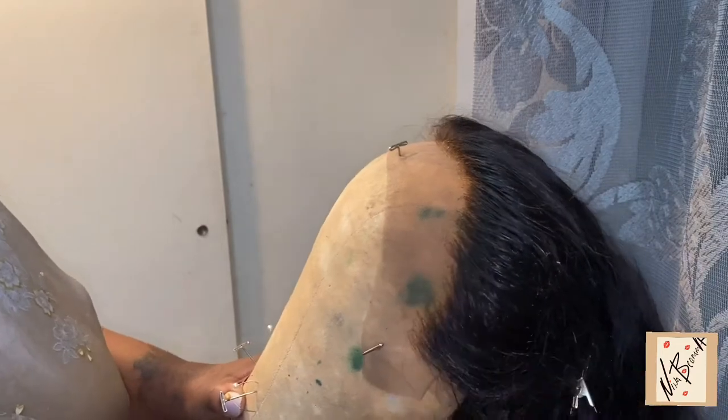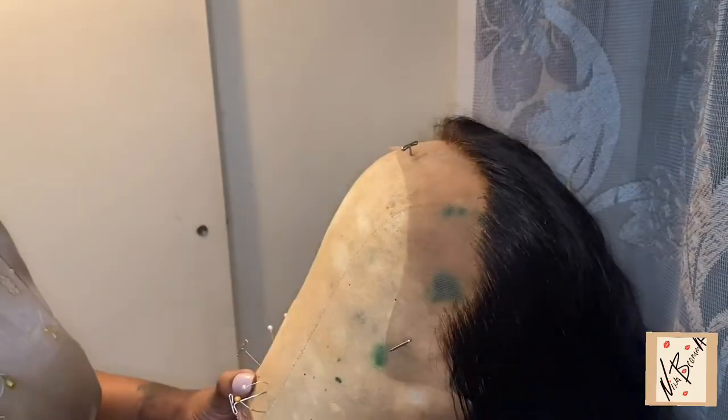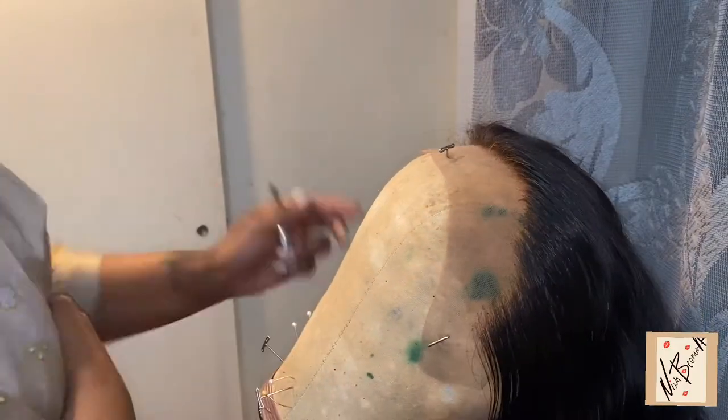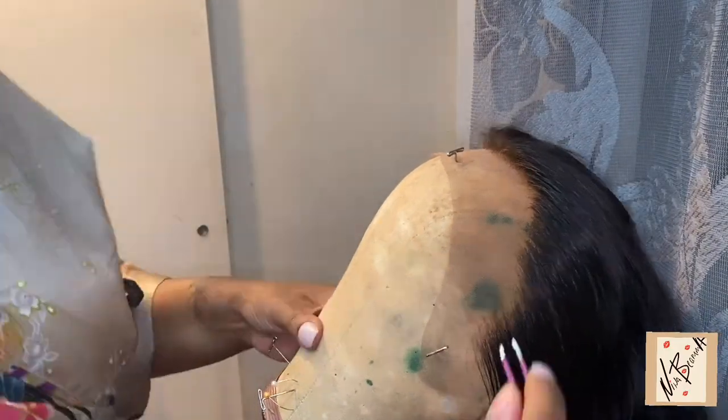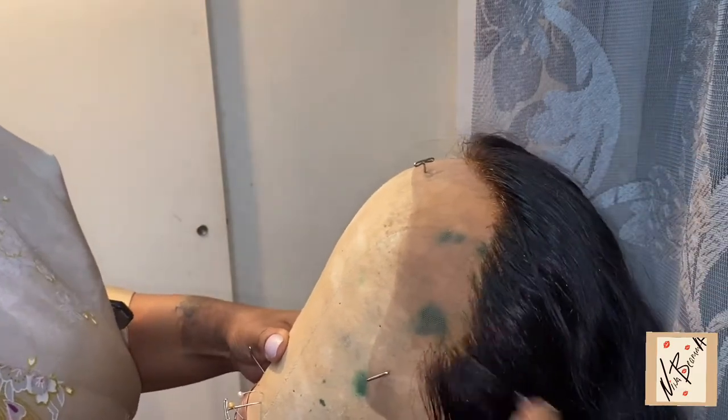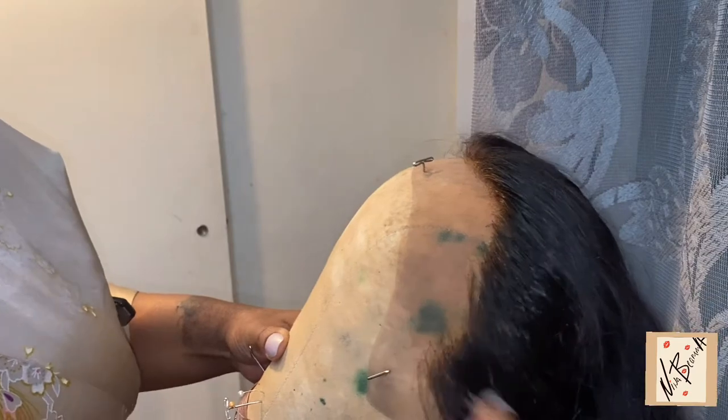I'm showing you how I pluck it to make it look natural. Even though you think you might not be doing anything when you're plucking, it actually is coming out when you brush it, so don't worry, just keep going. By the end you'll see a difference. I just keep plucking and then brush it out and keep plucking and brush it out.